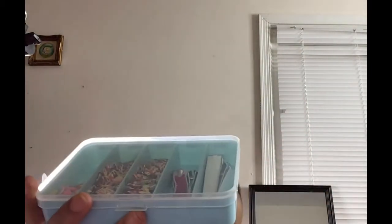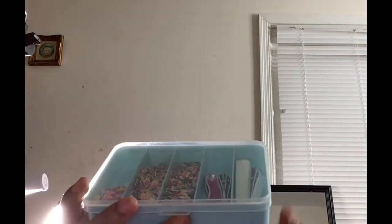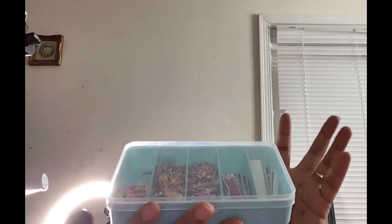I got this case from Walmart. I think it came with three or four for maybe eight dollars, if I'm not mistaken. I'll show you the cases throughout the video.